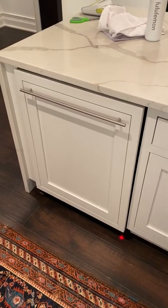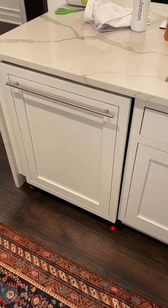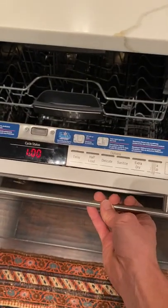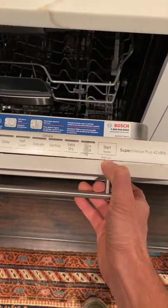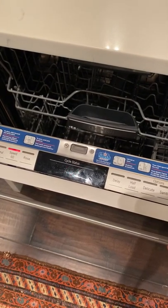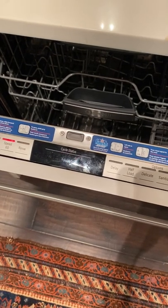If I want to cancel a cycle, I will open up the dishwasher, then I need to hold the start button for three seconds in order for it to cancel.